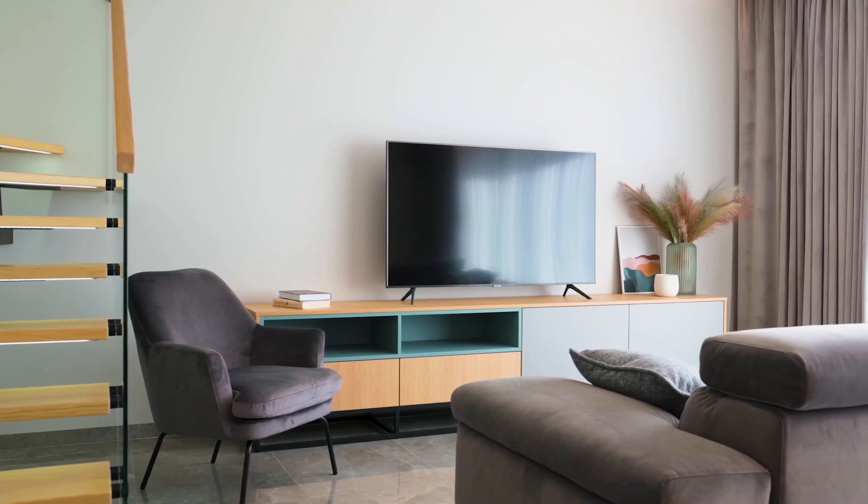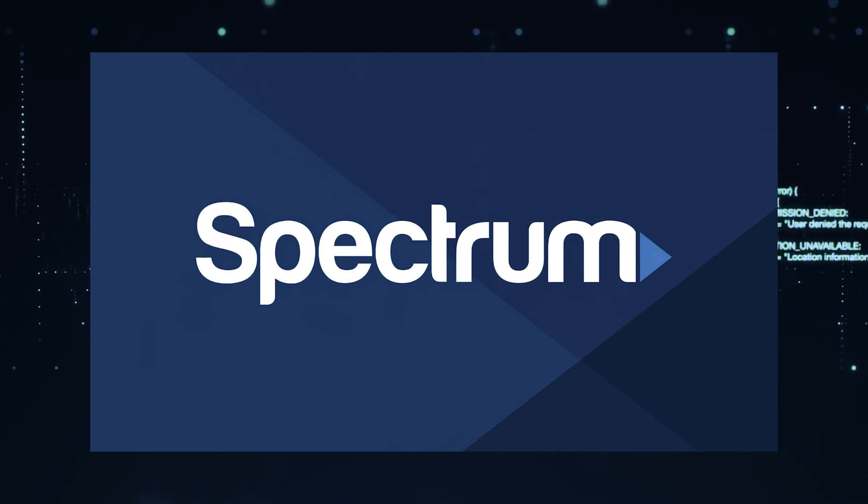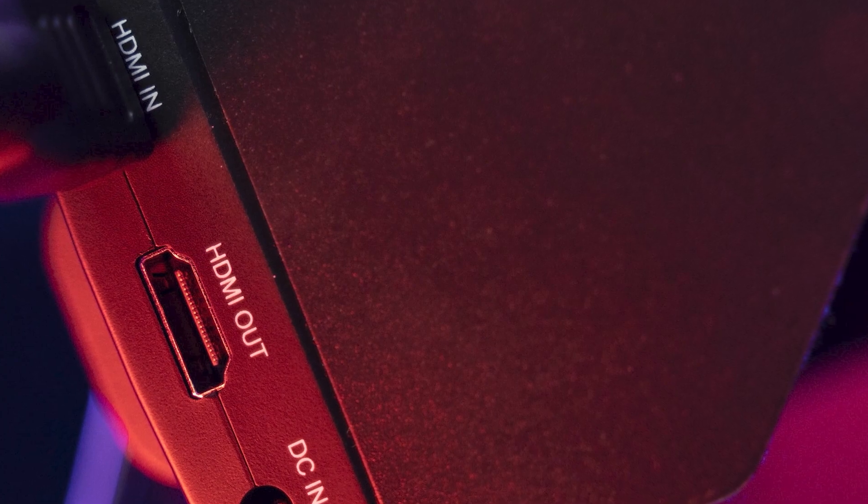The way that I'm going to show you how to install Spectrum TV app will be able to work on any model of TV, on any year of TV. You just have to have an HDMI port on your TV to plug into.